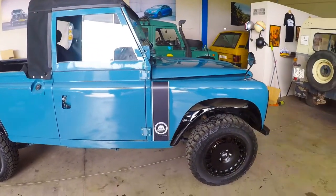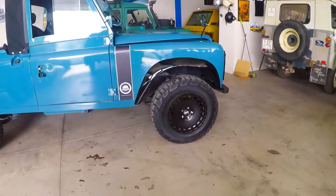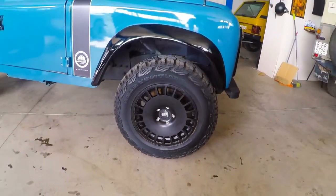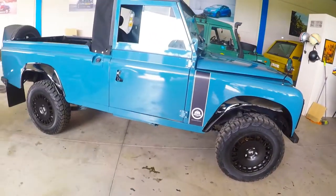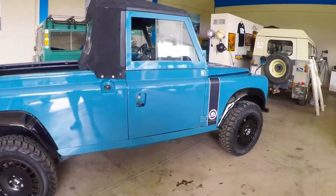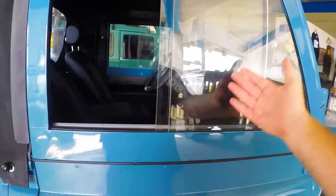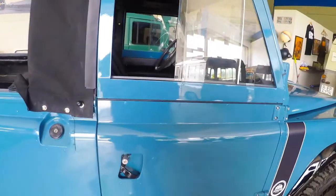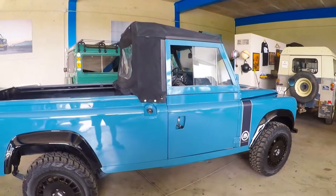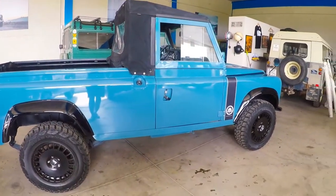Black fender extensions and black BOLA alloys that have been adapted to the original Land Rover hubs. Series doors with the split top, so the tops of the doors can be removed. The roof can be taken off in just minutes, and you can run the truck fully open — even fold down the windscreen if you'd like.